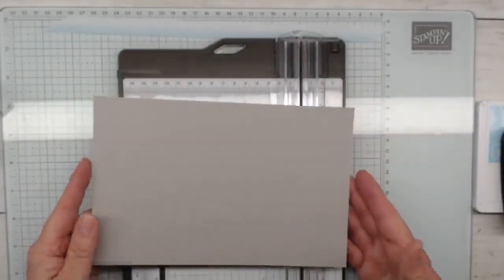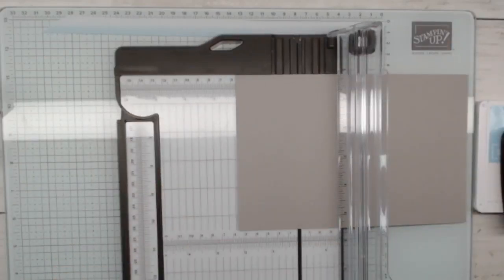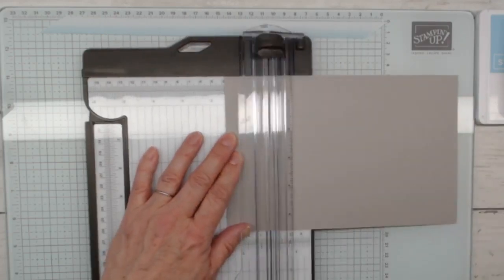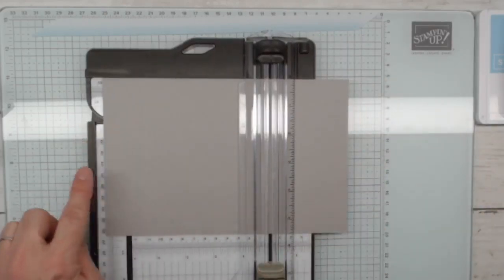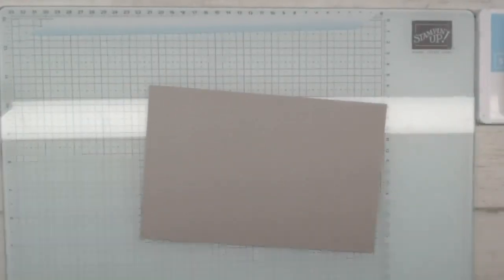Let's talk about how we're going to score our card base. This is your basic card base, five and a half by eight and a half — half a sheet of eight and a half by eleven paper. We are going to score it at one and a half and five and three quarters. So we're going to start at one and a half — that's our first score line. I'm going to use my scoring blade. One and a half and then five and three quarters. It's kind of nice to have a fun fold where you don't have to open the arm of your paper trimmer.